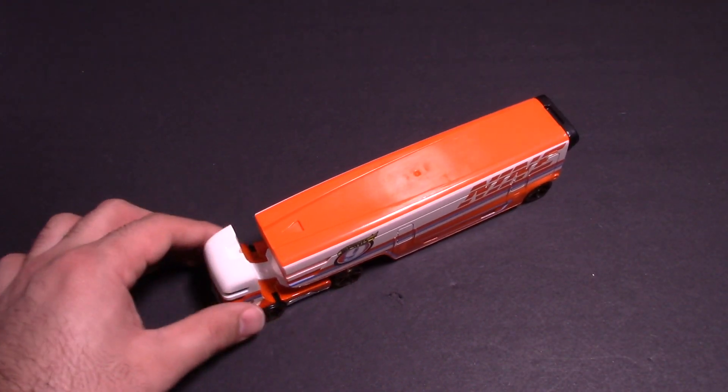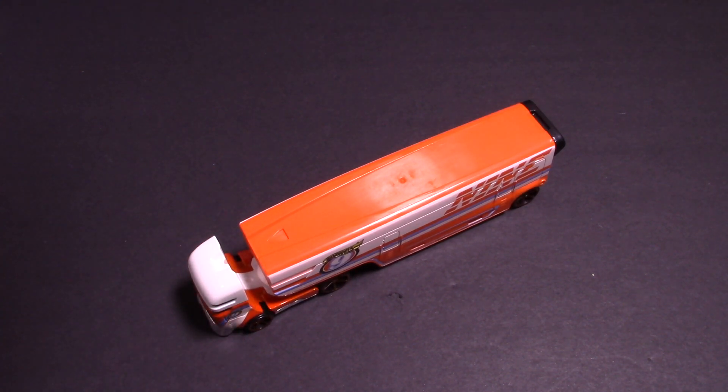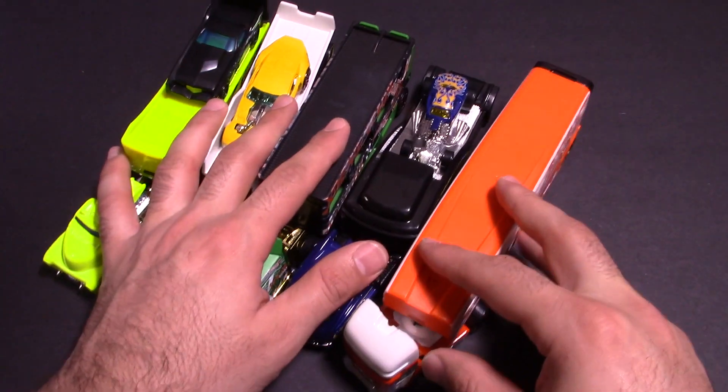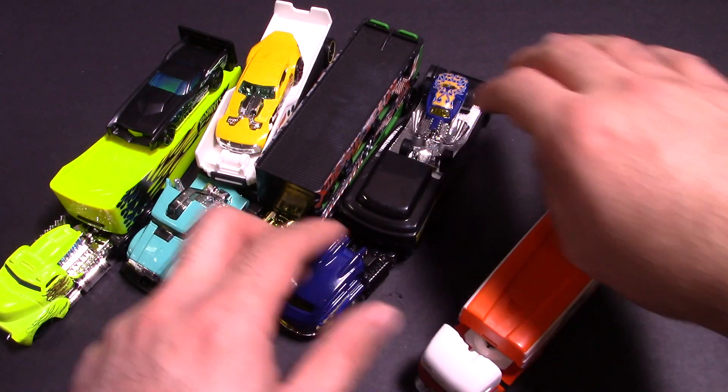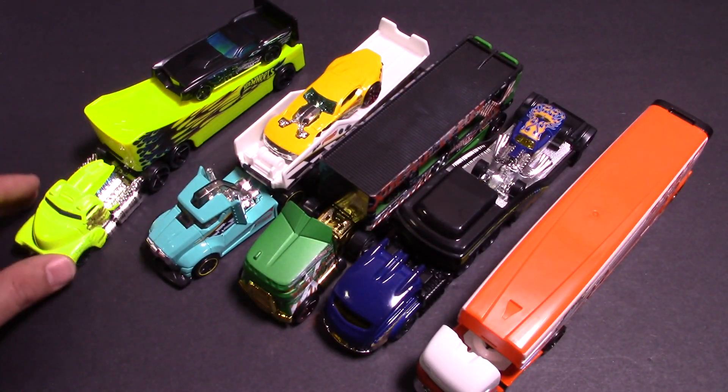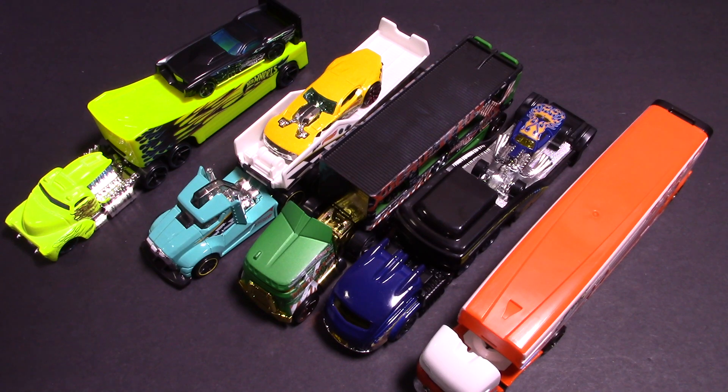This is our final contestant for the big race tomorrow. So all five cars coming up — actually, I've got all five cars here, so let's put them all side by side so you guys can see the contenders. There we have all five contenders — pick your truck right now!